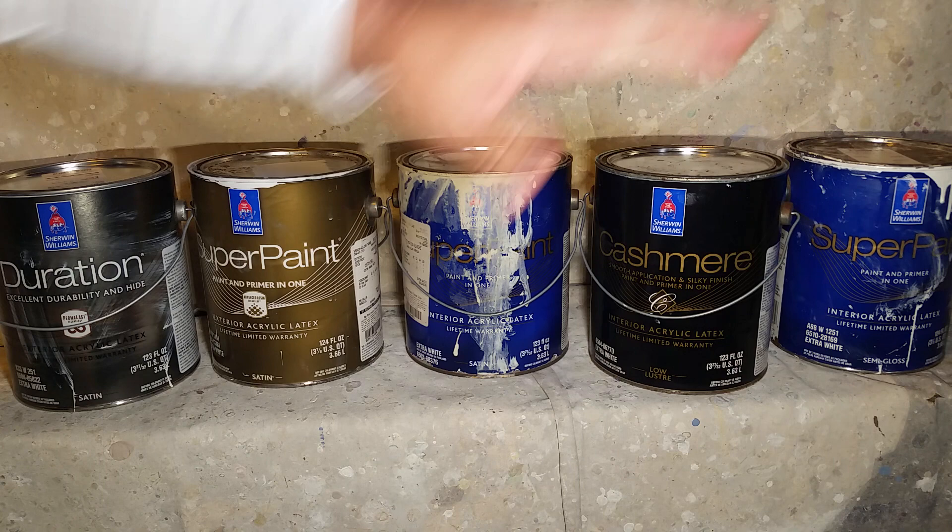I hope you enjoyed this video. I didn't get into too much detail because I didn't want to drag it out, but over 22 years of painting, these are the products I use almost day in and day out. Y'all have a great day.